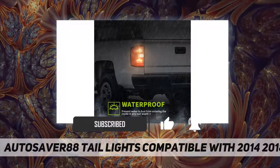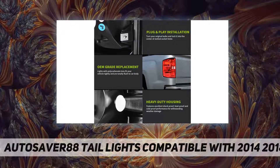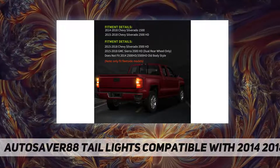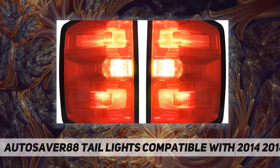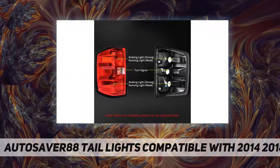...Chevy Silverado 2500 HD, 2015 to 2018 Chevy Silverado 3500 HD, and 2015 to 2018 GMC Sierra 3500 HD. Does not fit 2014 2500 HD or 3500 HD old body style. Please confirm your vehicle's year and model before purchase.